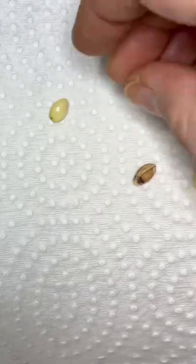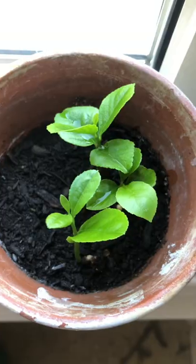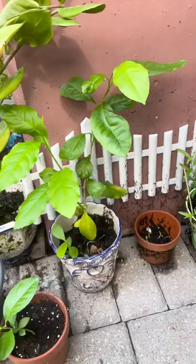Now you can remove the skin from the seeds, which I find helps, but it's optional. Get them on a damp piece of paper towel, seal them in a baggie or a glass jar, wait for them to germinate, keep that towel damp. But once they sprout tails, you can plant them in soil and grow yourself a lemon plant.